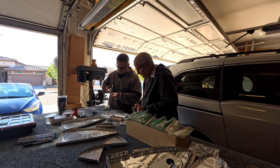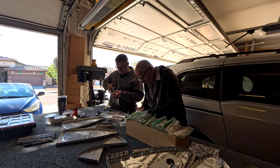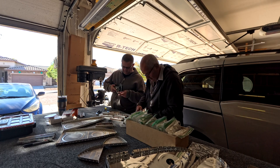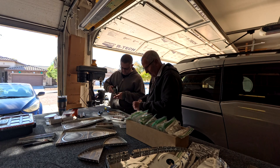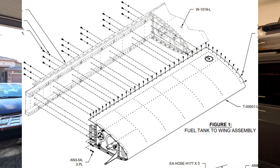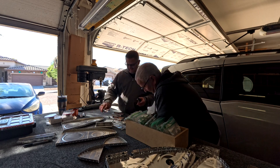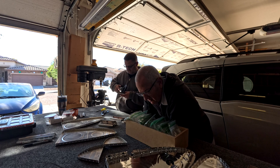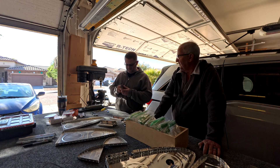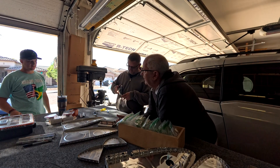The Z brackets fit on the back side of the fuel tank and attach the tank to the spar. On the spar itself there are about five sets of three holes, and a screw goes through those holes to bolt the tank onto the spar using the Z brackets. We're putting nut plates on the Z brackets — the screw goes in through the nut plate side, and the brackets get riveted to the tank itself. Those Z brackets are the main things that attach the tank to the main spar.